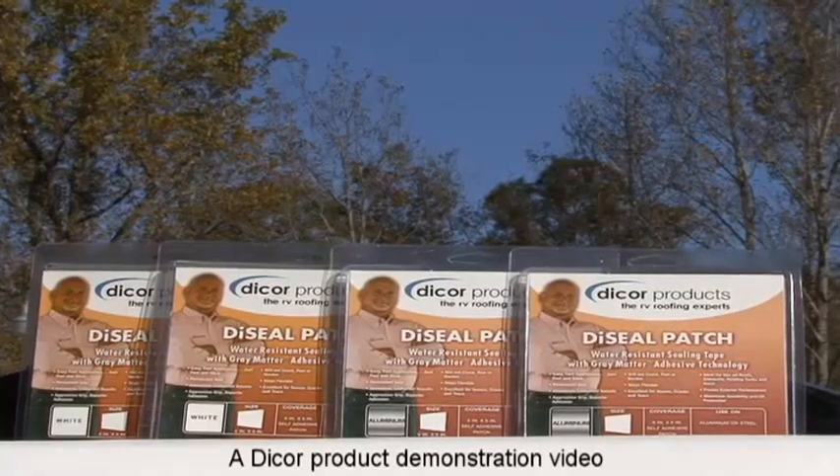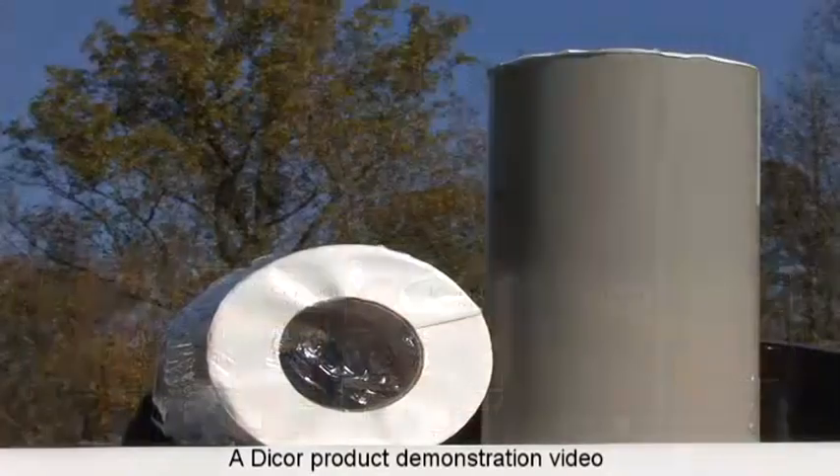To make RV roof repairs easy, Dicor Products offers the die-sealed patch and rubber roof repair tape designed to handle any roof repair job, big or small. Let me show you what I'm talking about.